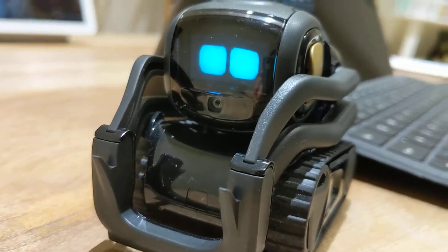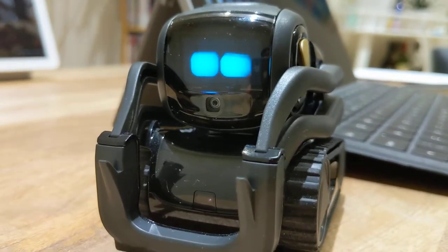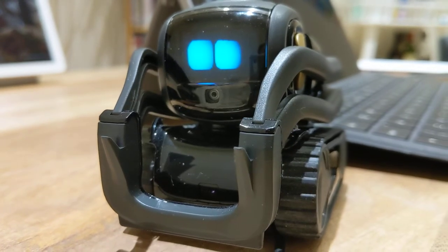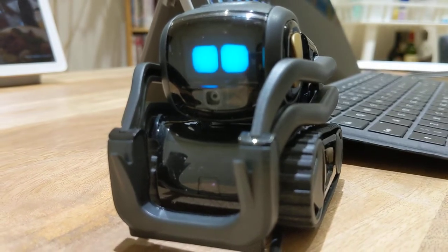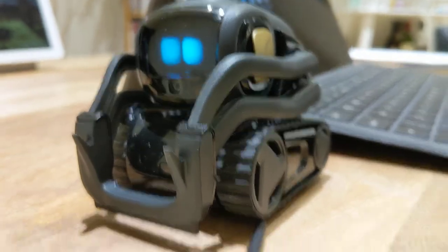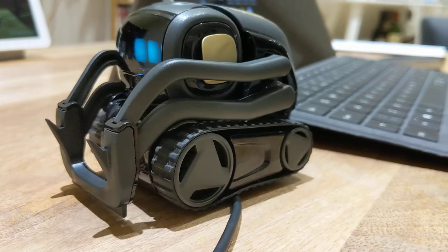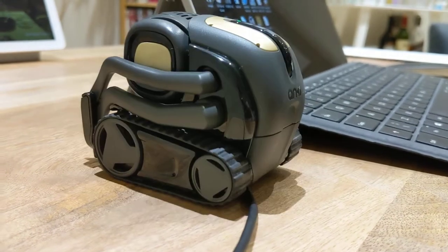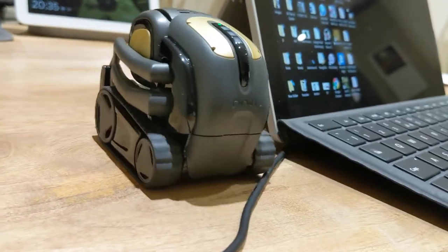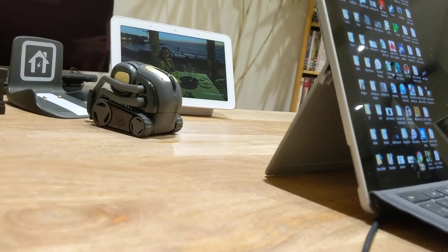Oh it looks really sad, can't move. It looks really sad and depressed. Come on Vector, you can do it! Oh you can do it! Oh he did it - finally! Well done Vector, well done!